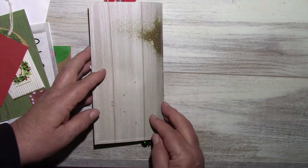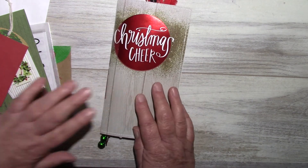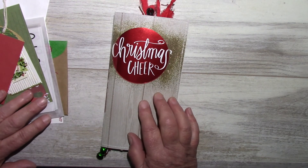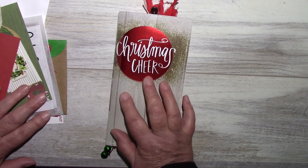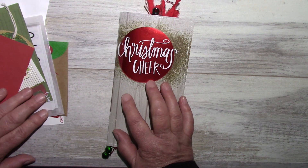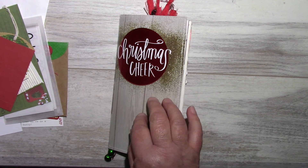There's some washi, a tag that I made, another Cavallini and Company little note card with envelope, and the back of the notebook. So that's the first one called Christmas Cheer. I'll be back with the other two. Thank you very much for watching! If you have any questions on any of the products I've used, leave a comment and if I can source it I'll let you know.